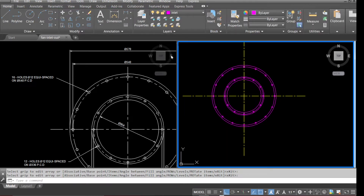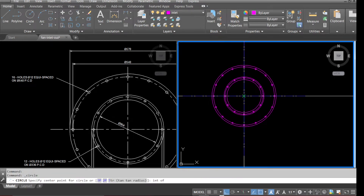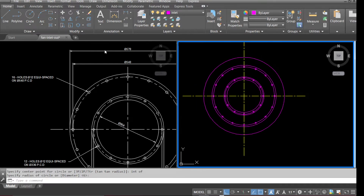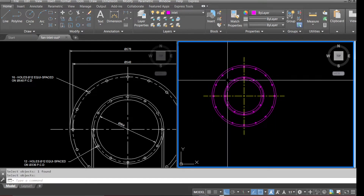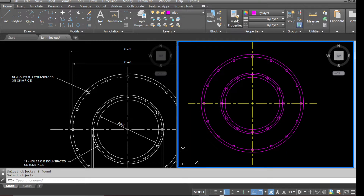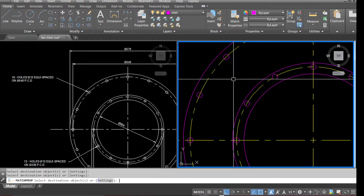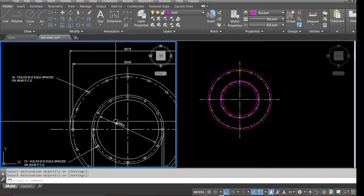Now let's tidy up our center lines. Go to Circle, pick up the intersection point, draw the circle. Select Trim, select the circle and trim all the center lines. Go to Erase and erase the outer circle. Go to Match Properties, select the center line and change these circles to the Center layer.